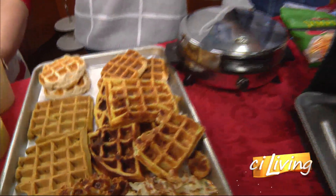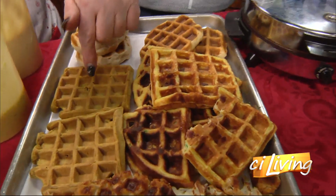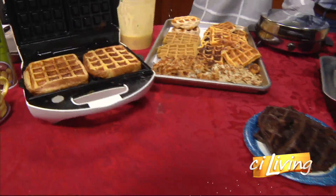A womelet! You heard it here first, folks. And this one has pumpkin in it, and the one that's cooking is just a regular waffle.